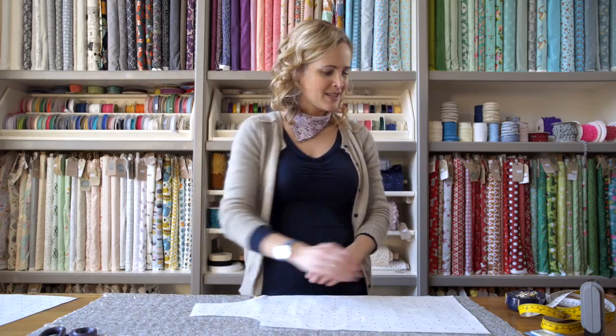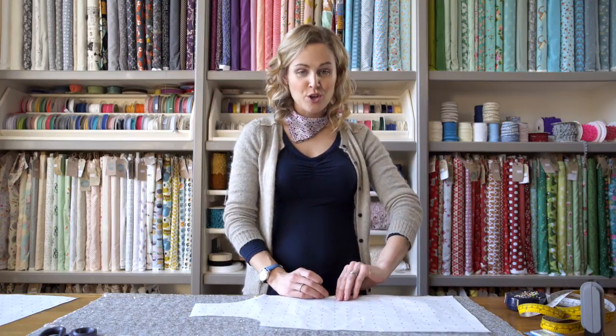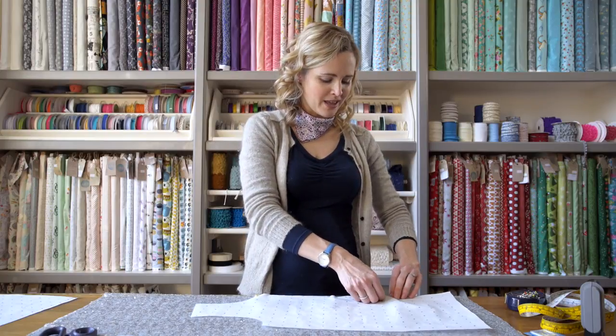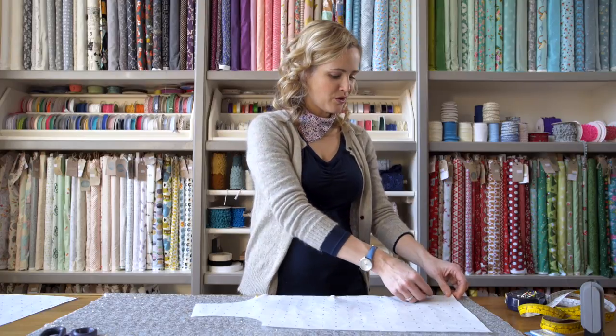The main difference with this sequin fabric is that really you're not going to be doing anything hugely different from sewing with regular fabric. Because the sequins are so small it's really easy to work with, and it means that you can just cut straight through it and sew straight through it as well.